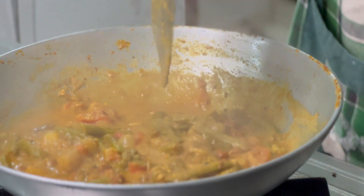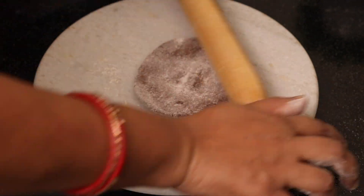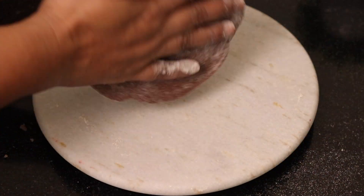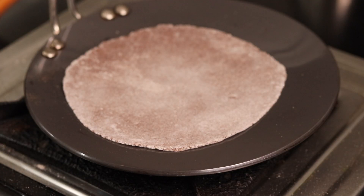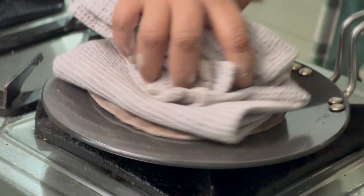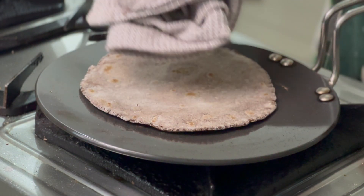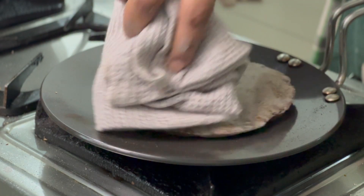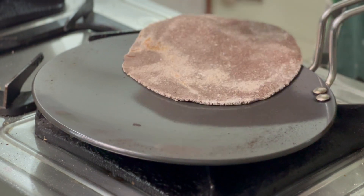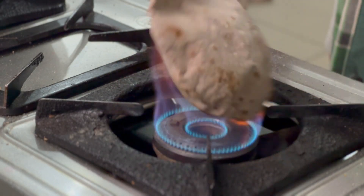Now we will make the ragi roti in this way. I want to roll it like a normal roti — making a half of the roti shape. I will make the roti thin. After about 30 seconds, the color will change. Then I will use a palette to flip it and add some water to the top so that all four sides cook well. After this, we'll flip it again and add some water to the top. Look, our roti is ready.